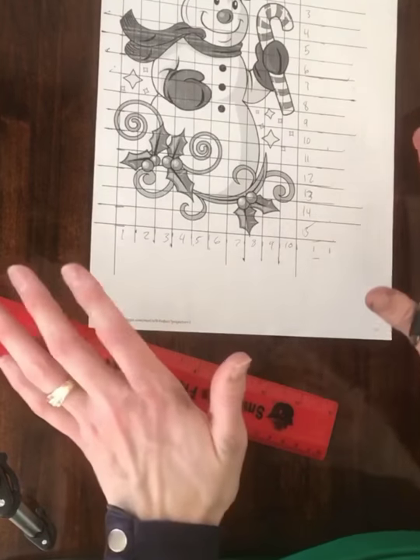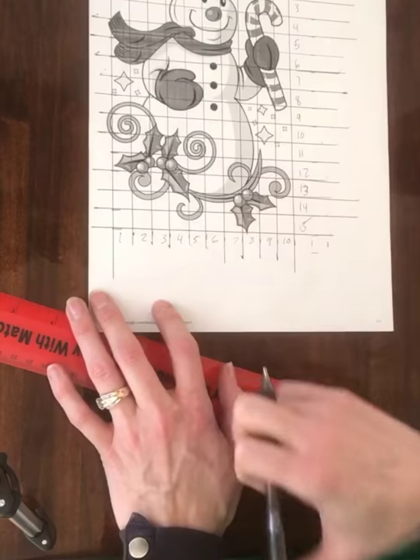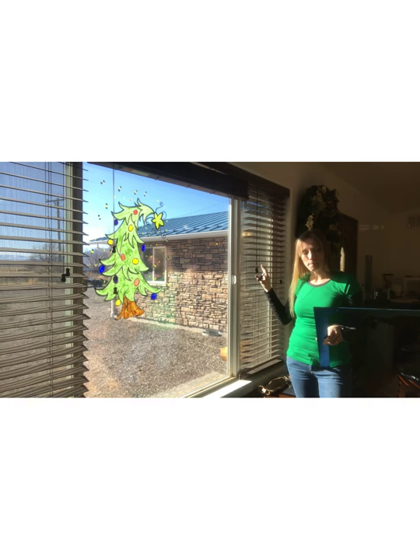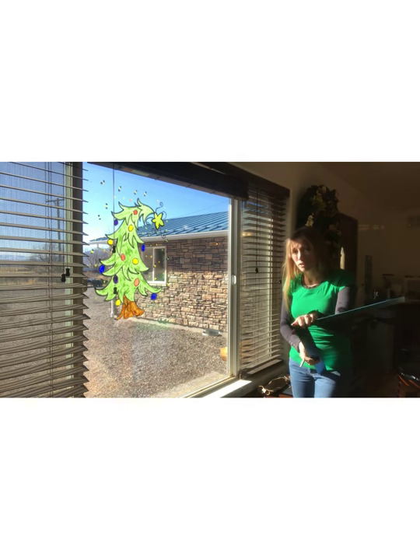Once you have that all figured out, you can go and make a matching grid on your window. This is going to be quite big, so I'm going to go ahead and make a two-inch grid on my window. That'll actually make it four times bigger than what it was on my paper. So with that I'm just going to use a ruler and draw a grid on my window using a dry erase marker so I can erase it later.